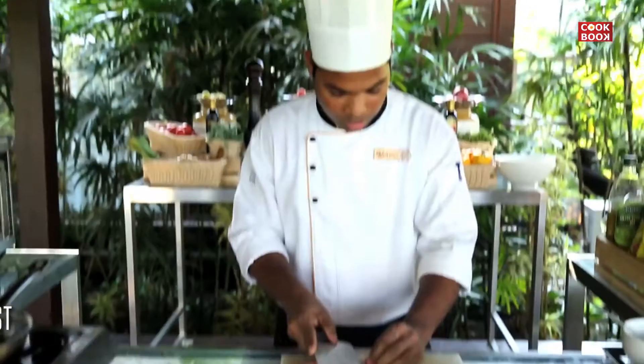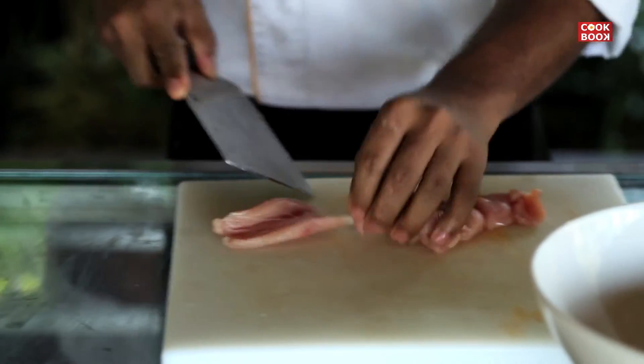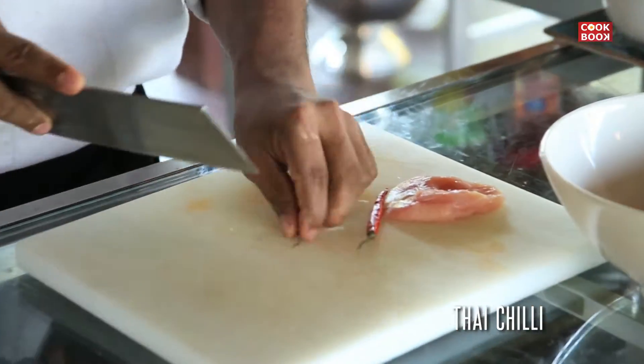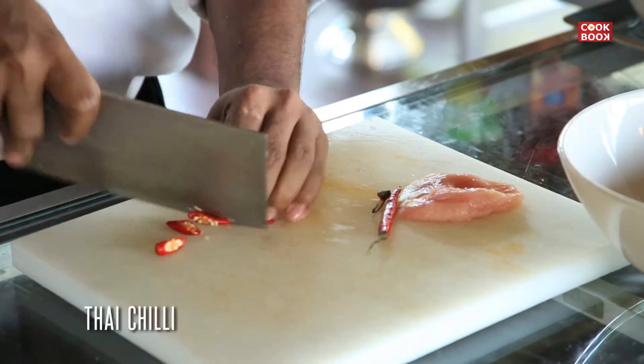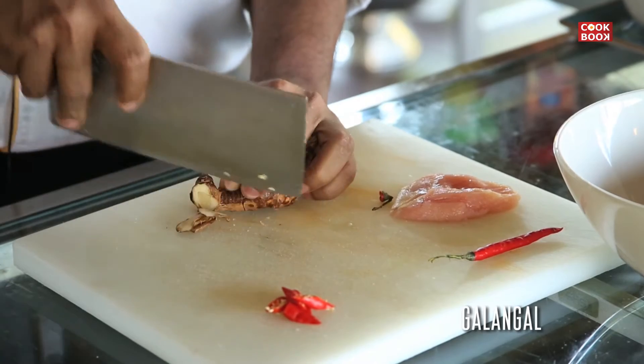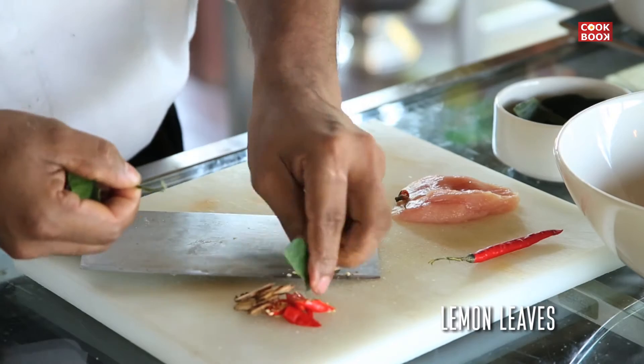We'll take a bowl and take a chicken breast. We cut the chicken in a slice, then add it in a bowl. We'll put Thai chili and slice it on the side. We will clean the side and put the lemon leaf on the side.